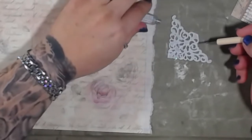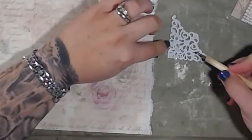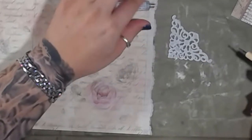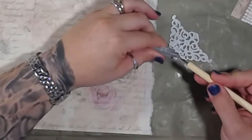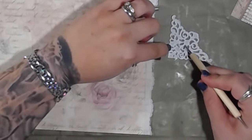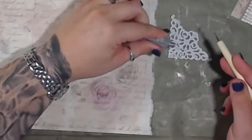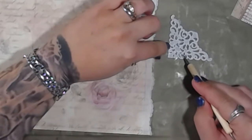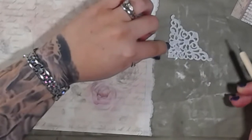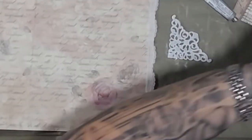I don't know if you guys are familiar with the brand Torrid — T-O-R-R-I-D. It's for bigger girls and it's a shop I would frequently buy my clothes, shoes, and whatnot from. They have a unique sizing method — the traditional 8, 9, 10, 12 and so on, but also 0, 1, 2, 3, 4 and so on.